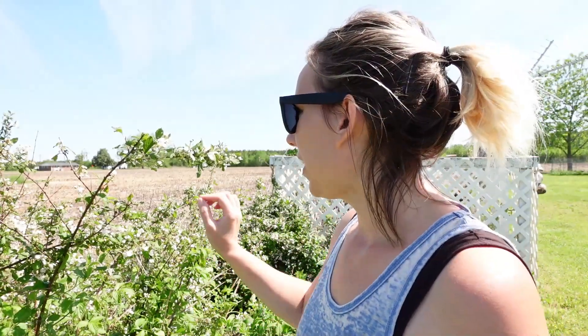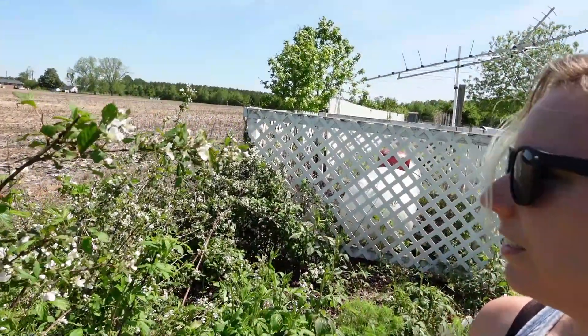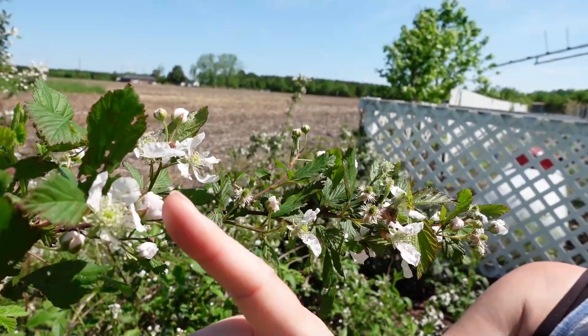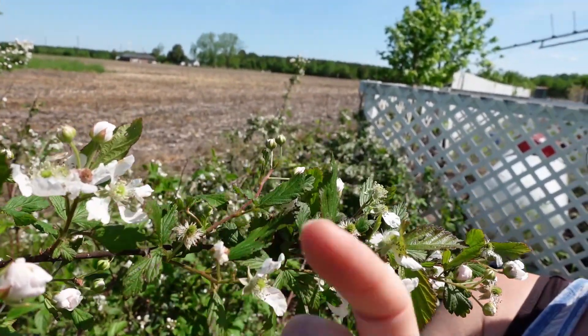Hey guys, it's Andrea. I'm out here at my blackberry patch and I just wanted to talk to you guys a little bit about blackberries. They are flowering right now. Here are the flowers and then here is them starting to get blackberries.